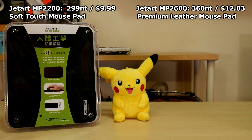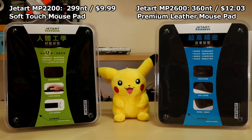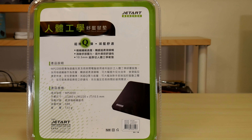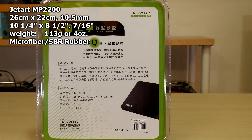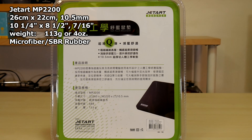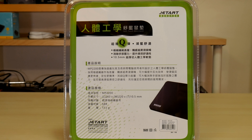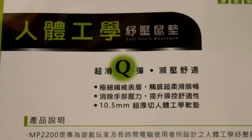Here are the two models JetArt sent us. The MP2200 goes for 299 NT or $9.99 US, and the top-of-the-line MP2600 retails for 360 NT. The green MP2200 is 26 by 22 cm and a supple 10.5 millimeters thick. At 113 grams or 4 ounces, it's made from SBR rubber — a copolymer composed of styrene and butadiene. Compared to chloroprene rubber, it's less dense yet more elastic and more than 50% stronger. In Taiwan, QQ means really bouncy or springy, hence the advertising.